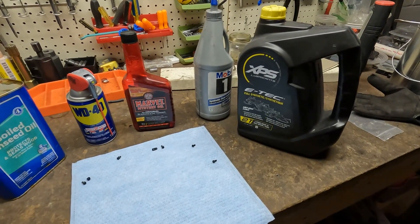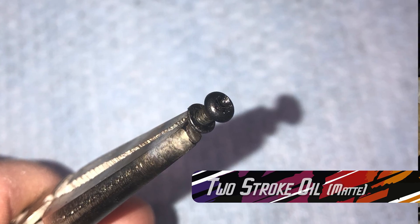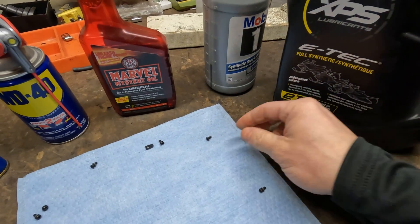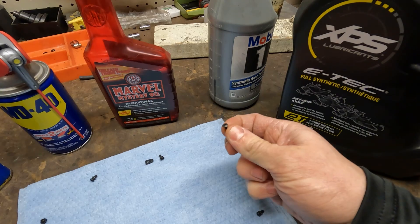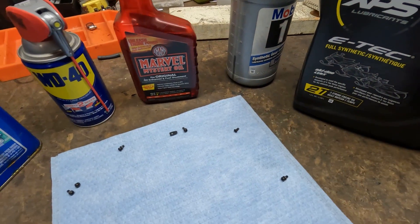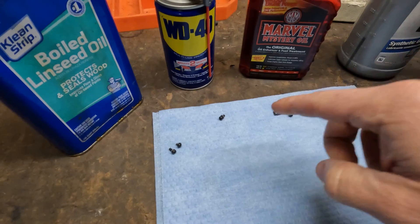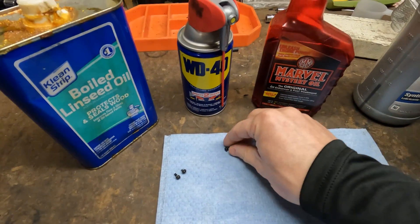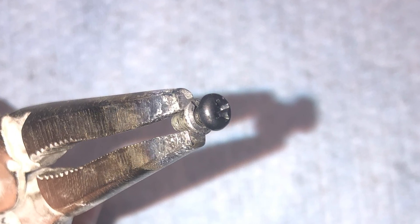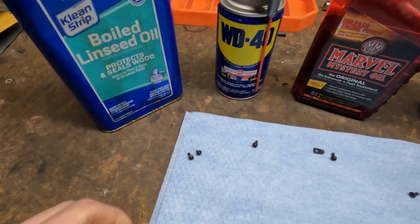Let's take a look at our results. Starting with the XPS two-stroke oil — it coated the part, but it gave it a dark, carbony finish, so I didn't really like that one. Another one that didn't do so well was the gear oil — kind of a light, more inconsistent finish. But the Marvel Mystery Oil did pretty well. However, I don't like it as much as the WD-40 and the boiled linseed oil. The WD-40 gave a pretty consistent, darker finish and worked out really well. And I want to say what came in first place was our boiled linseed oil.